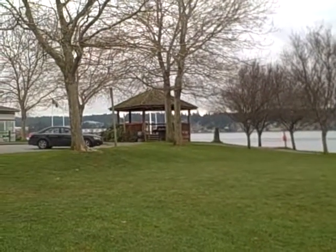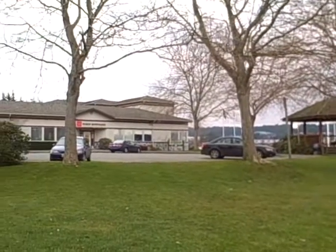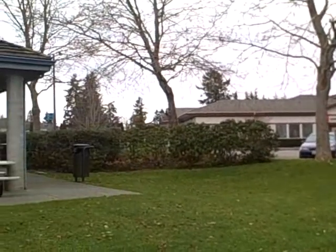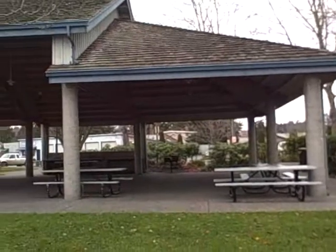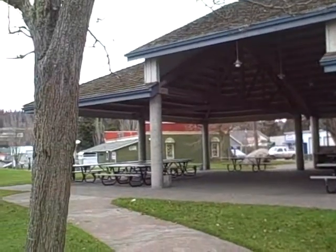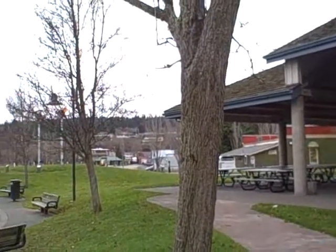There's a little gazebo with a memorial for Kitsap County veterans. This is in Old Town Silverdale. There's also a pavilion in case the weather turns. We're looking towards Old Town Silverdale to the west.